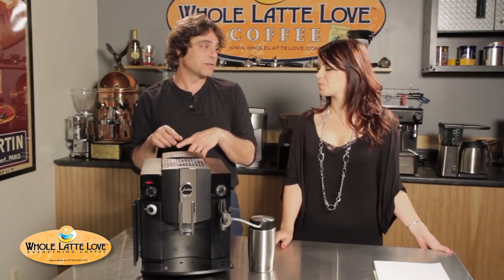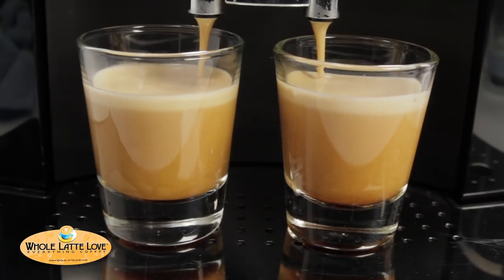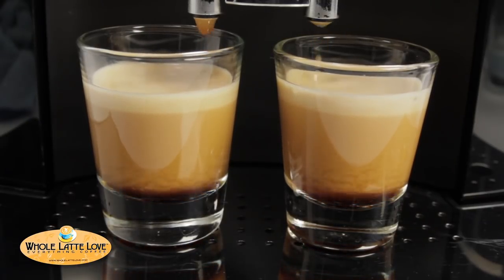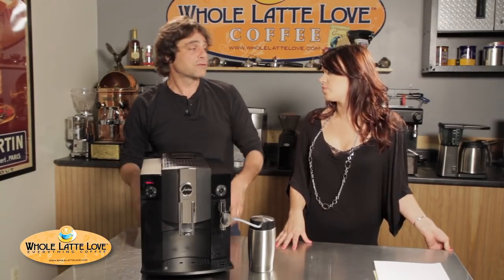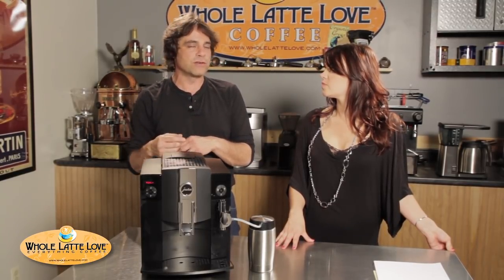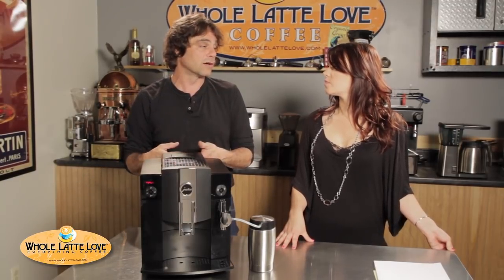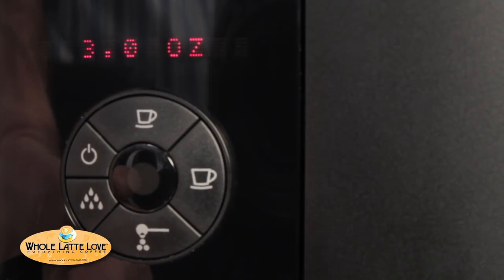We measured the temperature at the spout. Normal is about 170 degrees; at high it's about 180 degrees. Those are the presets, but you can temporarily override the programming if you want. You can do it a couple of ways with the rotary dial — when the machine is grinding, if you want a stronger cup, you can just turn that rotary dial and it will grind longer. Same goes with the coffee volume: while it's dispensing, if you turn the rotary dial, it's going to give you more coffee.